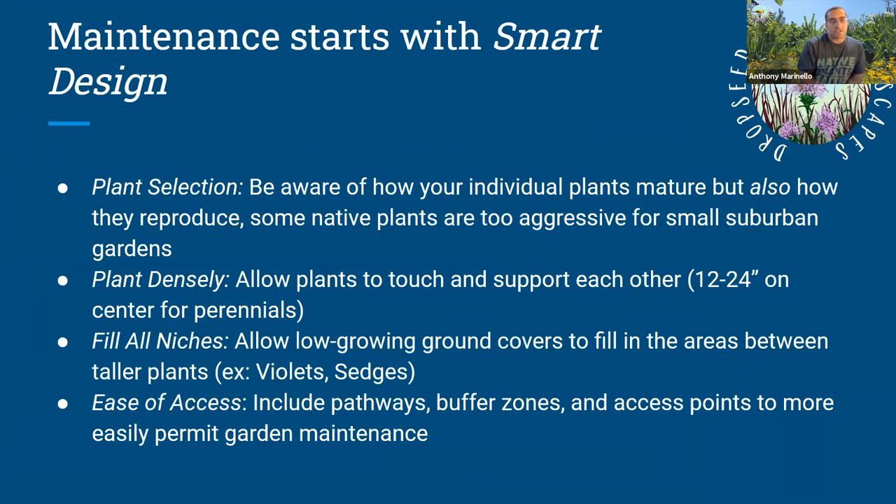Maintenance starts with smart design. Plant selection is really what's key. You really want to know how your plant grows individually and how it reproduces. Some plants are aggressive spreaders, whether vegetatively or by seeding out. You want to plant densely — 12 to 24 inches on center, closer to 12 is better, especially with smaller plants. Fill all the niches in your garden. Instead of piling on wood mulch, plant violets or allow them to spread, or plant sedges and other low-growing vegetation to fill spaces between taller plants and prevent weeds from taking hold.